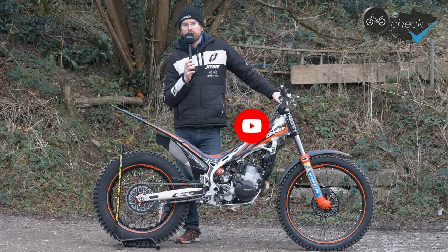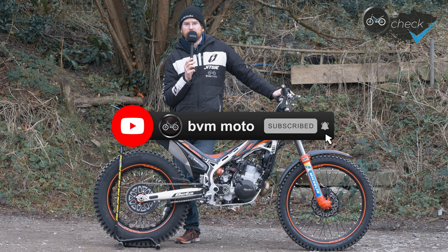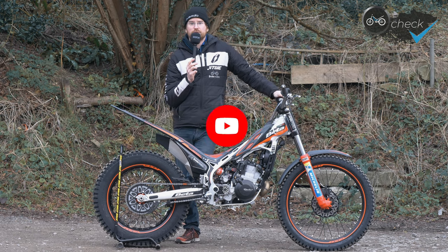If you enjoyed this video, why not give it a like? And if you enjoy our channel, feel free to subscribe — it really helps our channel grow and gets it out there to more trials riders.